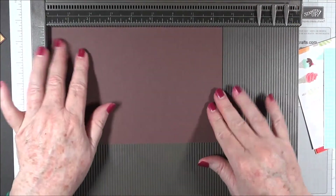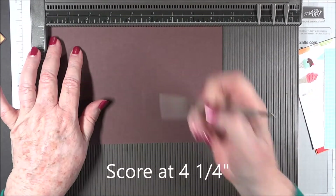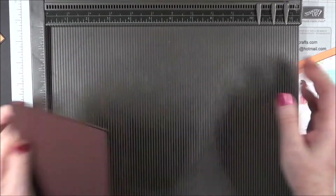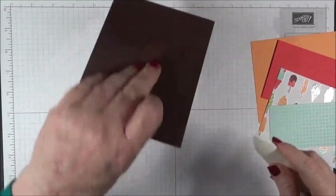Before we do our stamping, we're going to score our card base at 4 and 1/4. We'll go ahead and crease it with our bone folder.